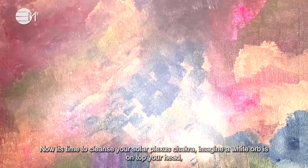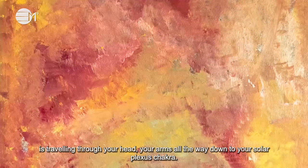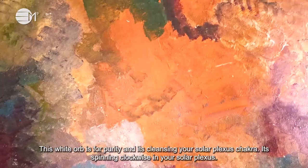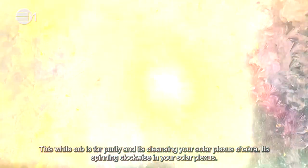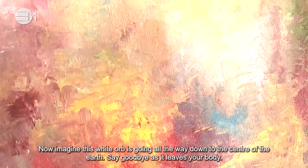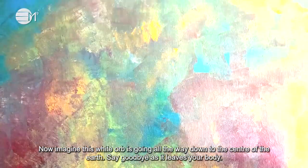Now it's time to cleanse your solar plexus chakra. Imagine a white orb is on top of your head. It's traveling through your head, your arms, all the way down to your solar plexus chakra. This white orb is for purity and it's cleansing through your solar plexus chakra. It's spinning clockwise in your solar plexus. Stay here for a few moments. Now imagine this white orb is going all the way down to the centre of the earth. Say goodbye as it leaves your body.